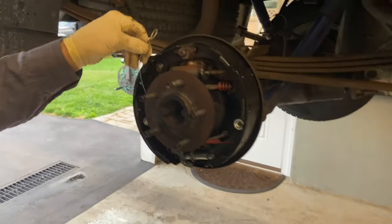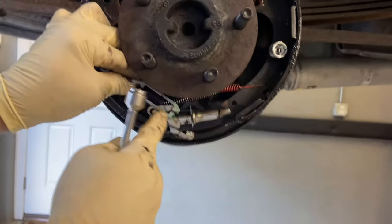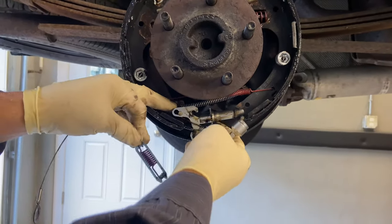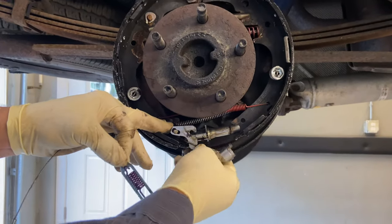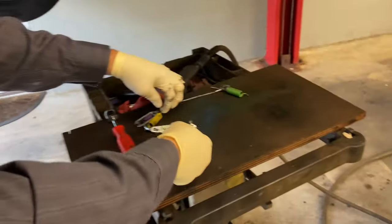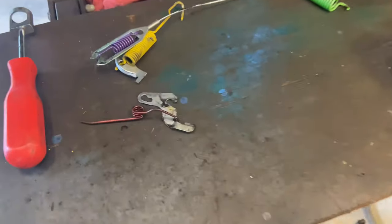We have the cable here which connects down into the lever for the self-adjuster. Slide this pin in and we can pull that off, giving us the whole spring assembly off. This all goes on this side — we're going to lay that all out.